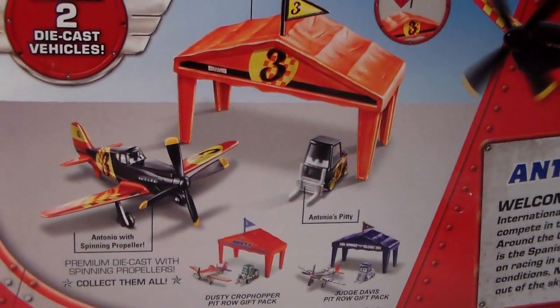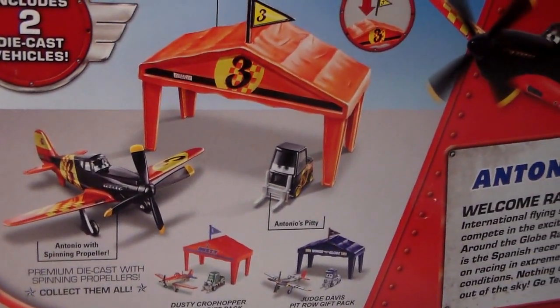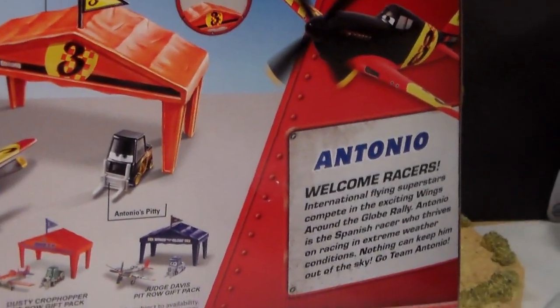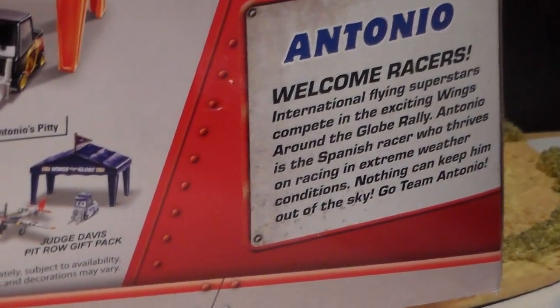On the back we have some other hangers and just kind of explaining what comes in it. It comes with Antonio, Antonio's pity, and also the hanger. We also have a description which you can pause and read.